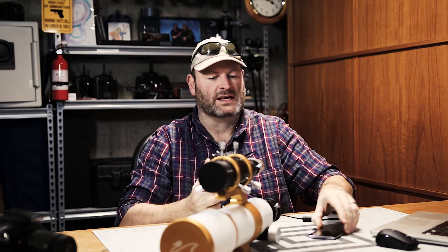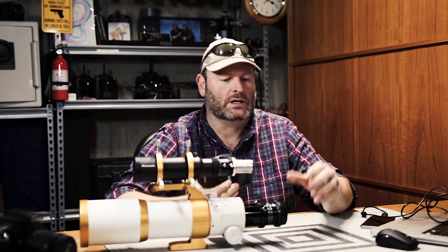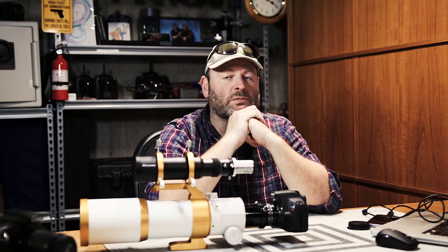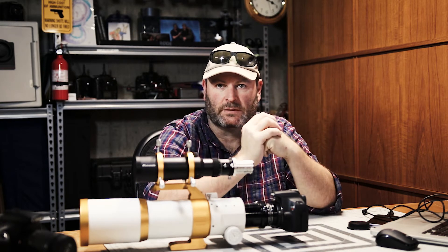The next step is to download specialized software that will allow the DSLR to communicate with my phone and the app we're going to use. Once everything is connected, we're going to take this outside. I'm assuming you've already figured out how to connect your camera to your optical tube. What I have here is a William Optics GT81 — my dream telescope — with a very nice rack and pinion focuser on the back. I connect my DSLR using a special field flattener adapter, thread it onto the bayonet mount, and we're ready to go.